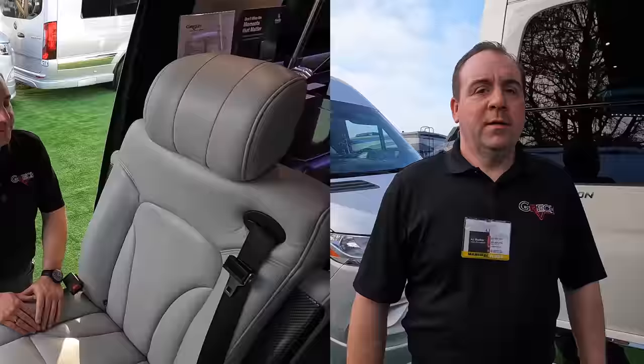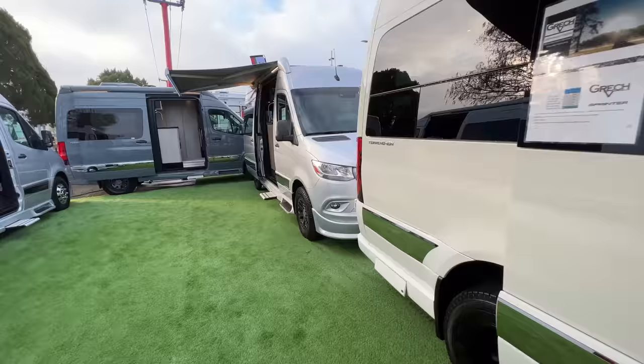Every Gretsch RV Strata and Torino model has standard air suspension, which provides significantly better ride quality and overall better handling in every model we build with dual rear wheels.